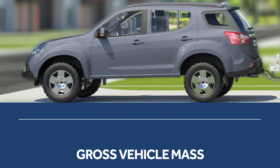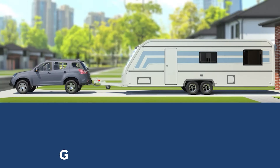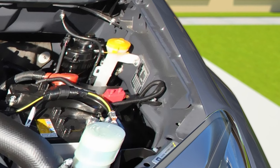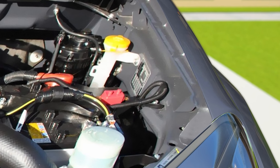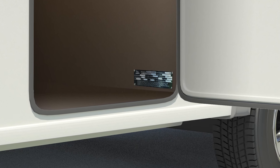These include the gross vehicle mass, or GVM, the aggregate trailer mass, or ATM, and the gross combination mass, or GCM. These are specified by the manufacturers and can be found on the compliance plates or in the manual of your vehicle and caravan.